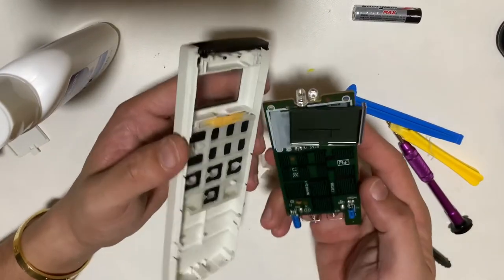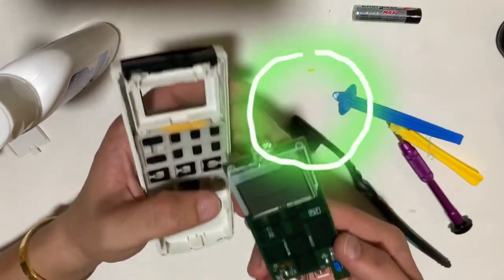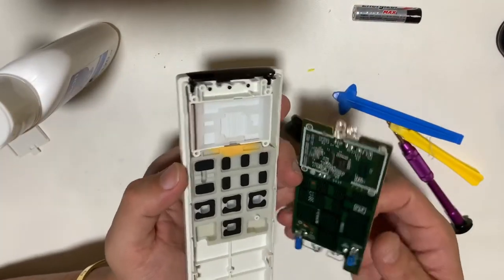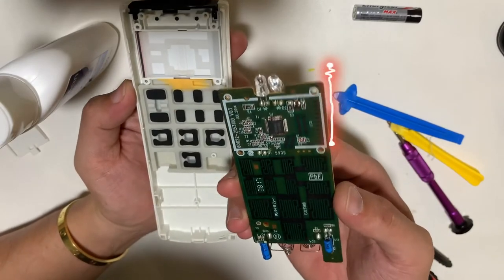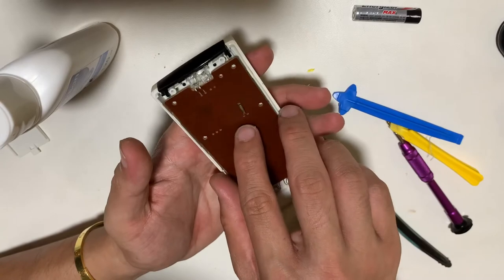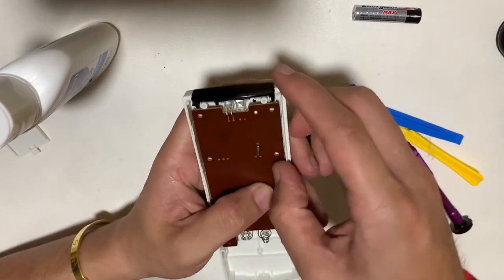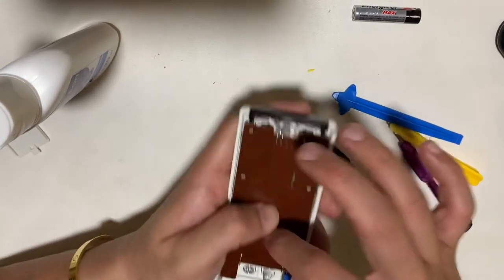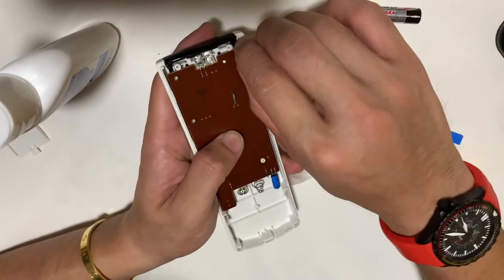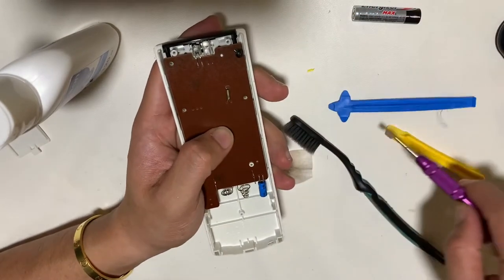During reassembly, the LCD screen is surprisingly not soldered onto the board — it's sitting on top of the IC chip. What I've done here is placed the LCD and the rubber backing onto the case first, then installed the PCB board and the four screws.